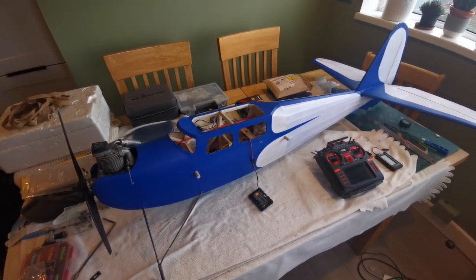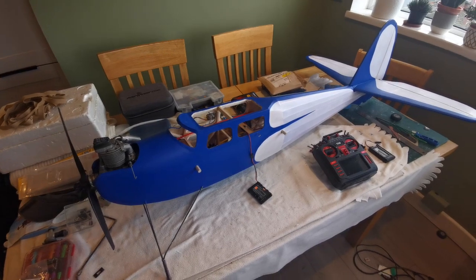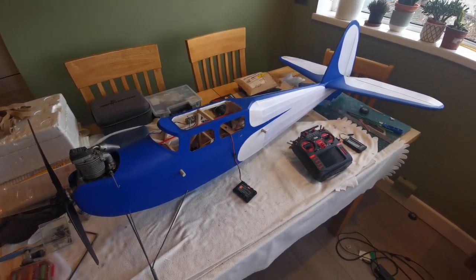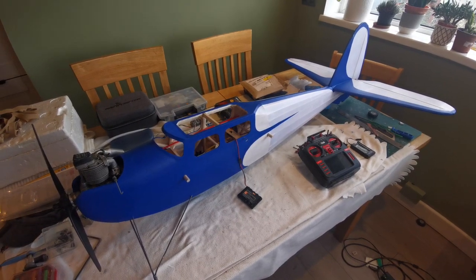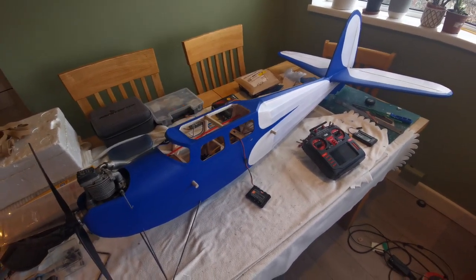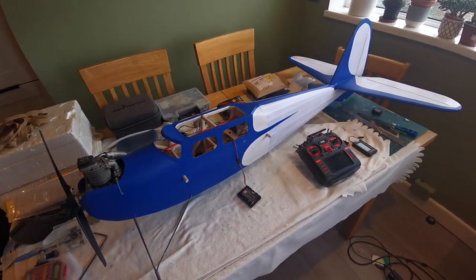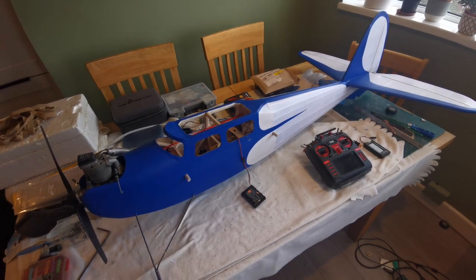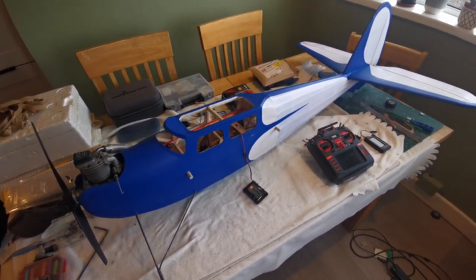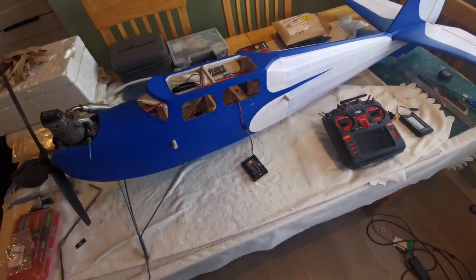Hello and welcome back to the building of the Ben Buckle Falcon. If anybody has been looking in on this build so far, you'll know that I was really rather pleased with myself when I got to checking out the CG and it's very close to where I think it needs to be. Once I've made that decision I've actually pushed ahead a little bit and started to install the radio gear off recording. So I'll show you where I'm up to now.